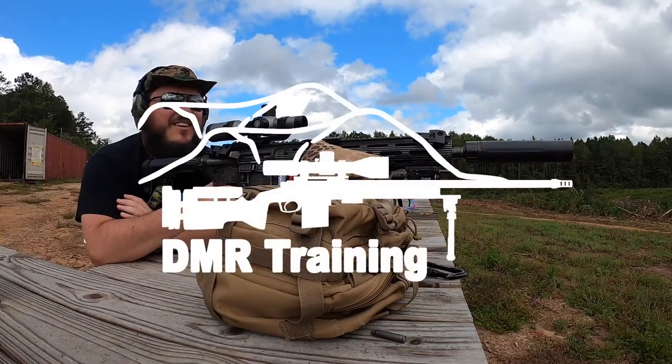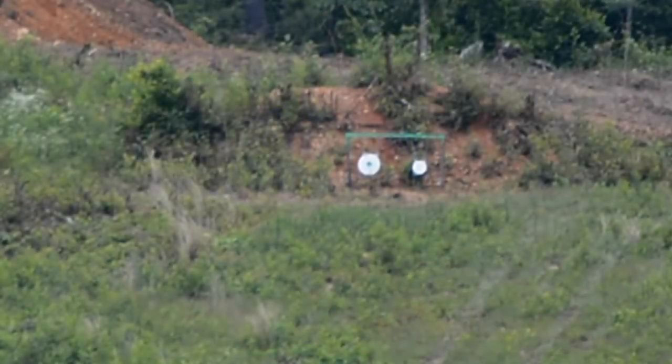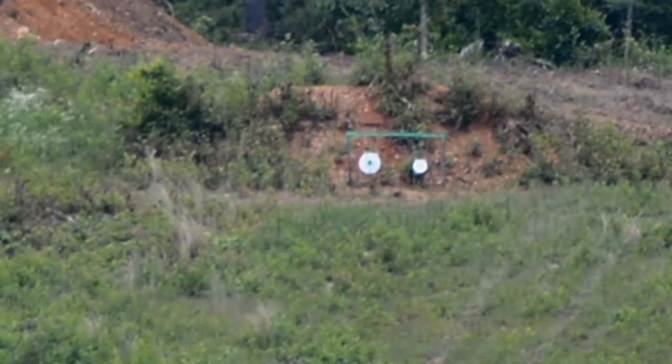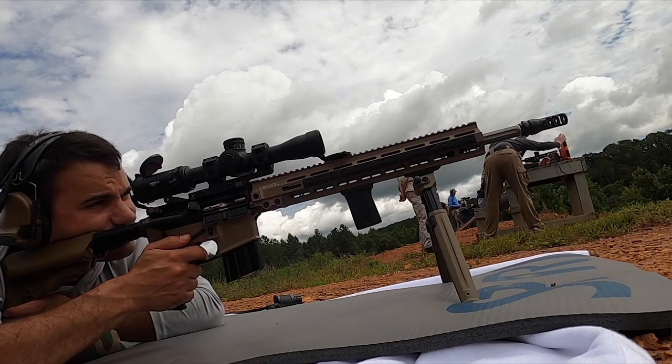The most exciting part about this class for me is getting students on targets at distance. A lot of people don't realize you can take a basic rifle and hit a silhouette target at 600 yards. It's not that hard once you understand how to do it.